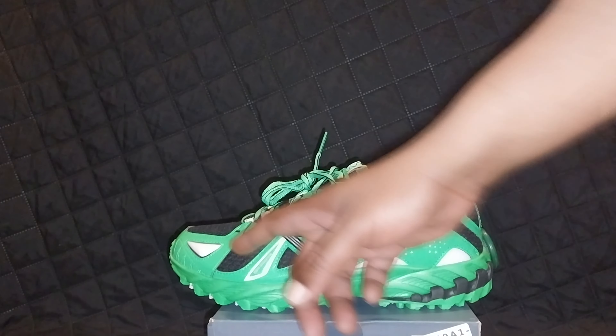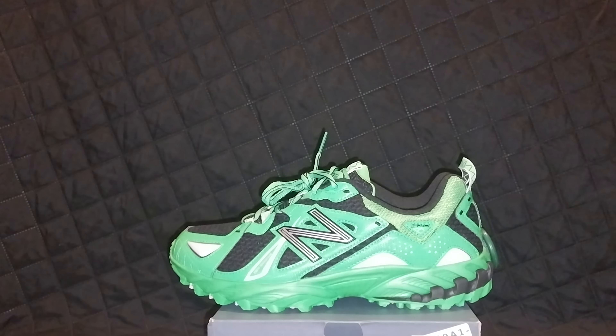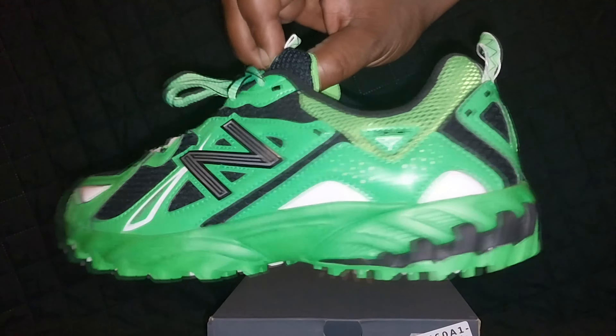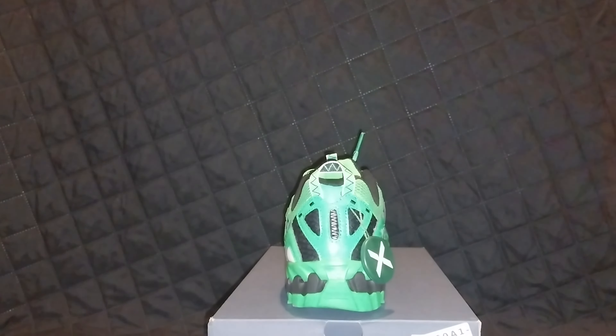All green — all green with white hits of neon green. The New Balance branding is on there. Nothing really on the back of the shoe. New Balances are taking off too.